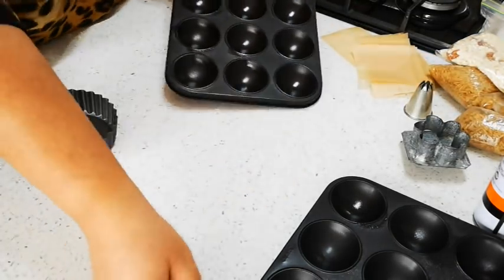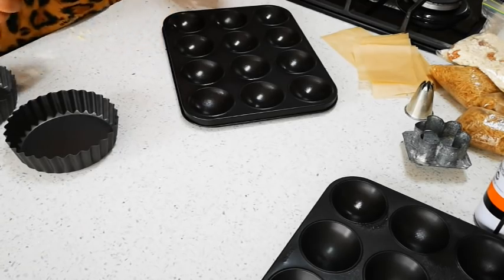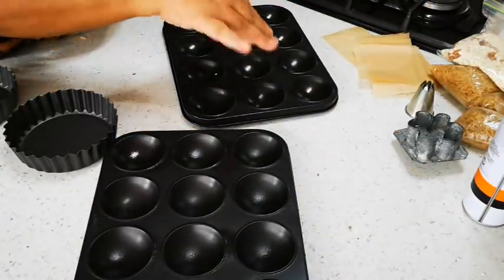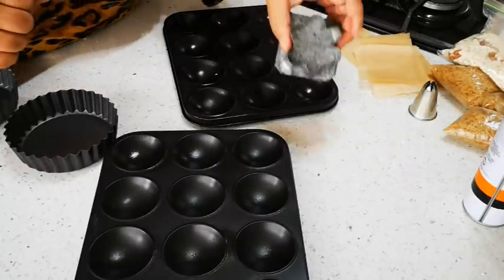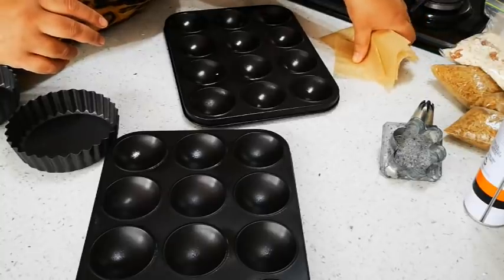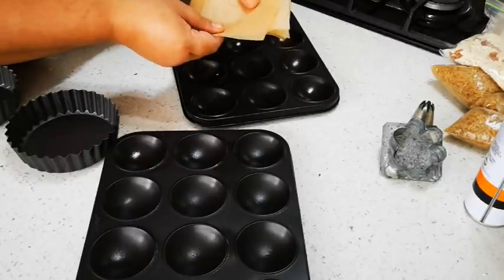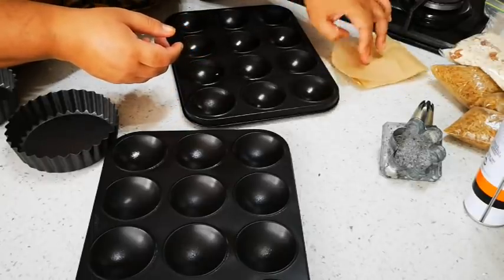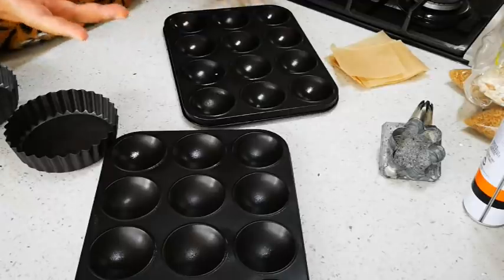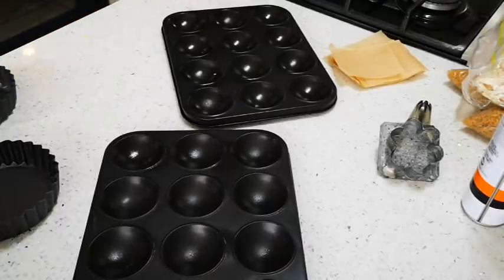Now I have the shell pans — I bought these at Mr. Price and some on Takealot. I've sprayed them with Cook and Bake spray; you can use butter. I'm going to blind bake this — you don't have to if you don't mind the biscuit swelling up. I've cut baking paper into squares. After pressing the biscuit in, I'll put the paper on top with some beans or rice to weigh it down. I'm going to use half the dough for these and make some mini tartlets with the rest.